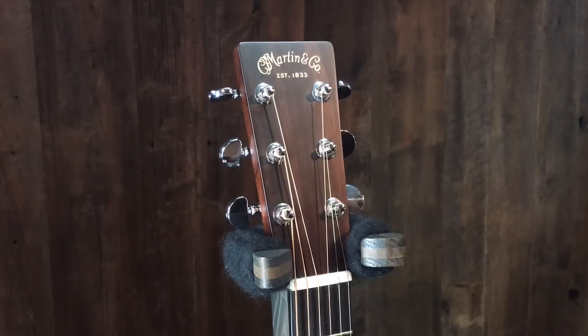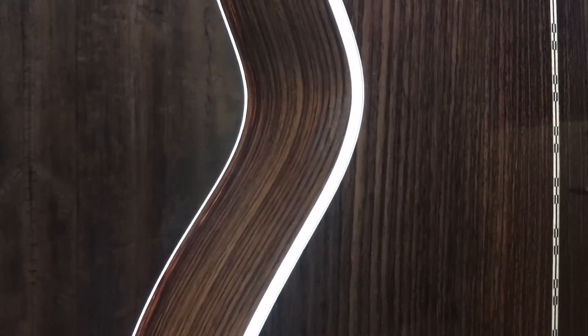What are your thoughts on this one? This is the OM, so that's a longer scale length, a little wider width. Correct. And 28 means rosewood back and sides, of course, and a Sitka spruce top. But great guitars. And this is your main axe, right? Correct.